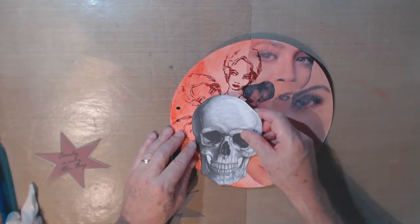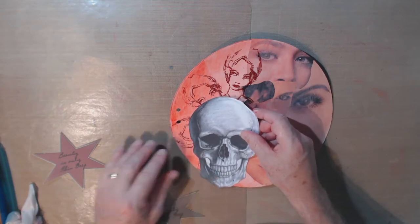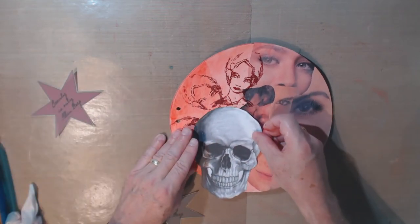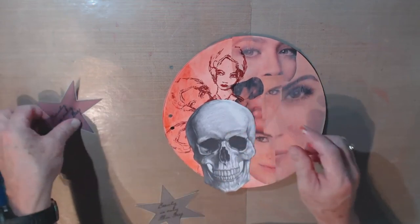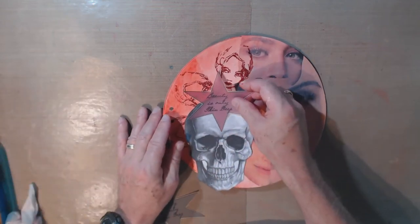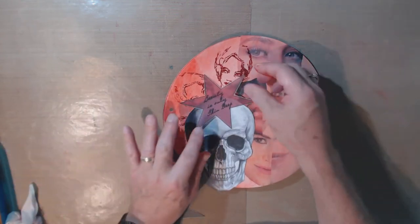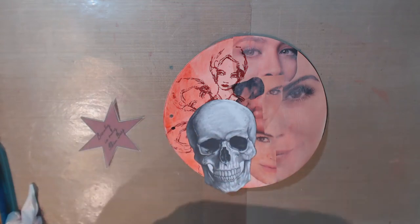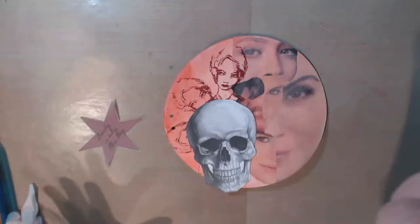I'm going to jump a step and add the focal image first, then put the quote on. I think I'll put the focal image right here, maybe off the page a little bit. I don't want to cover up those faces too much. I may come back and use the second image too, but I'll wait until I put more things on, so I'll just put that one on the side for now.